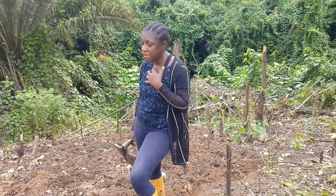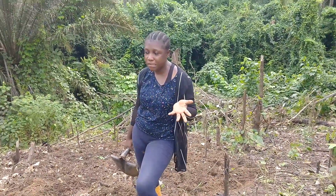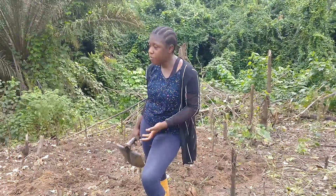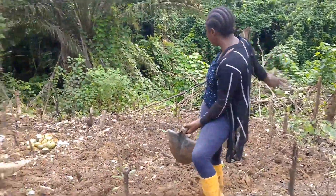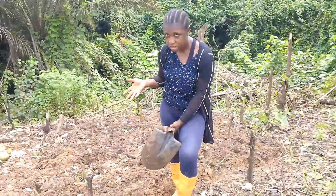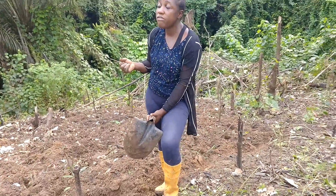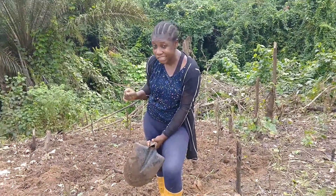We'll also look at what types of soil are conducive and which are not conducive for planting. For example, if you take a good look where we are, it is a virgin forest — it has never been planted before. So this is the first time we are going to be doing peanut on it.